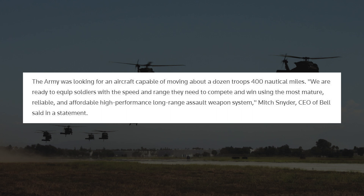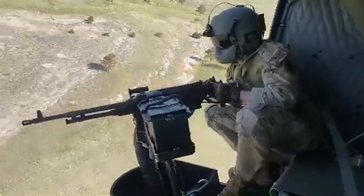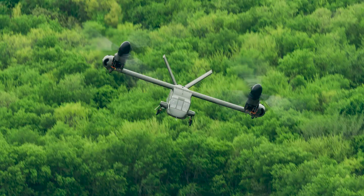The parameters the Army was looking for during this competition included the ability to move about 12 troops 400 nautical miles. This comes with a shift not only from a counterinsurgency-type focus over to a near-peer or peer-to-peer focus, which really brings into play the ability to transport troops a long distance at a very fast pace.